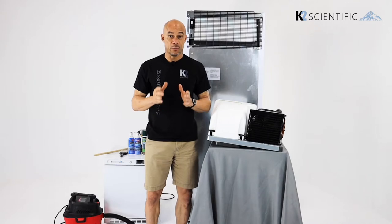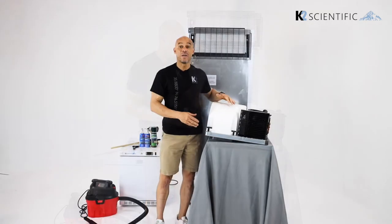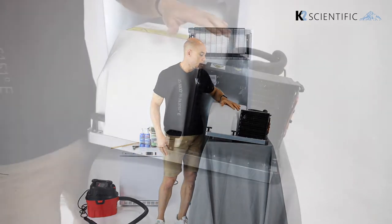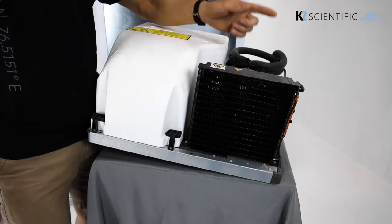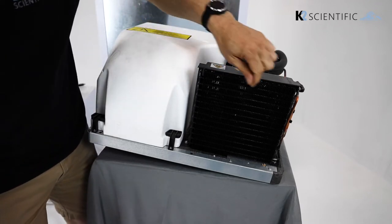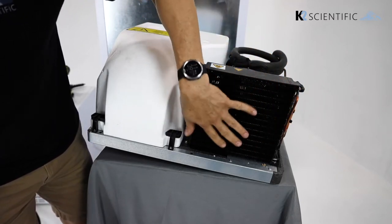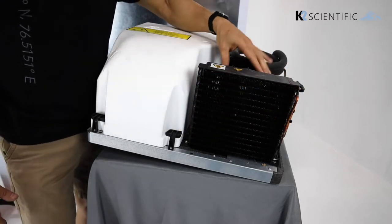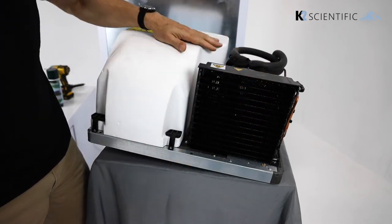The condenser is one of the most essential components in your refrigeration unit. Right here we have a monoblock from our K2 unit. The job of the condenser is to remove the heat from the cooling process. The condenser is a series of coils that weave back and forth and fins. Behind the condenser is a powerful fan that blows air, removing the heat from the cooling process.